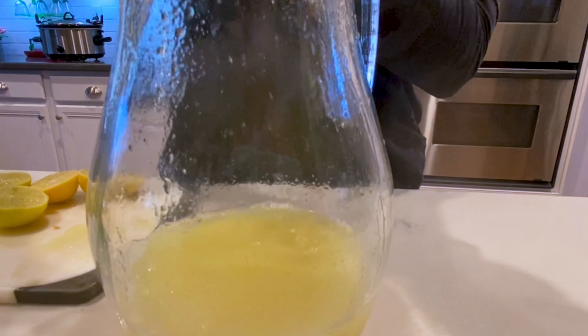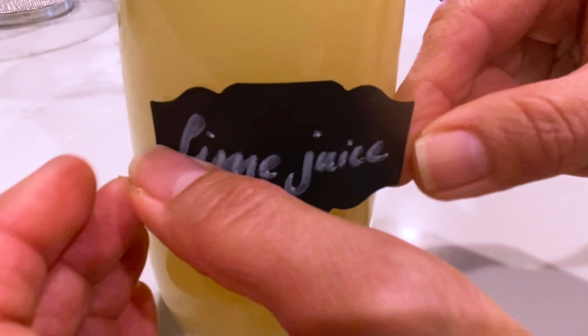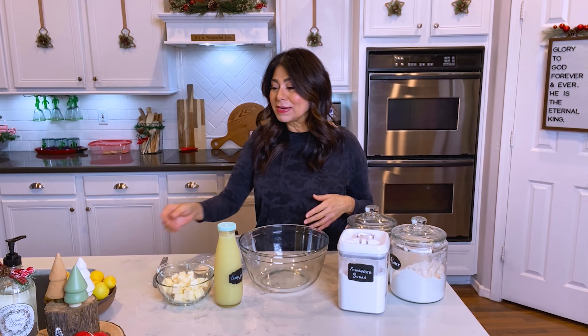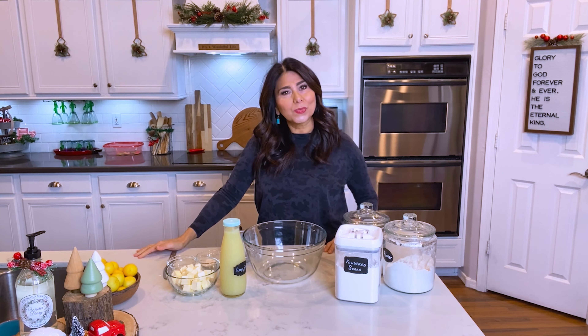I juiced them and thought I would make lime bars. Someone did tell me that you can freeze the juice of the limes so it doesn't go to waste, and I'll probably still do that — because no sooner had I finished juicing all the ones I picked, my husband went out and picked some more. Now they're even dropping on the floor, so I definitely have more work cut out for me.